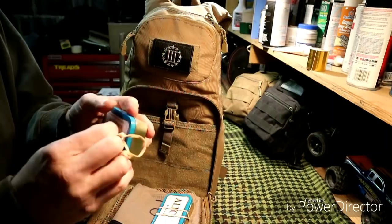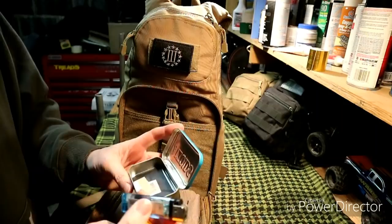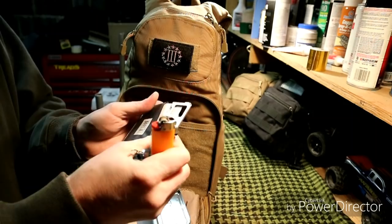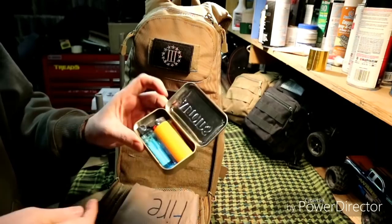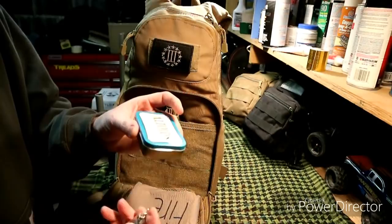In another pouch is lighters and a credit card-style multi-tool. I keep lighters inside a sealed case so they don't get hit and release all the gas. These have been in this bag for a while and they're still full of fluid — they'll last because they're not exposed.